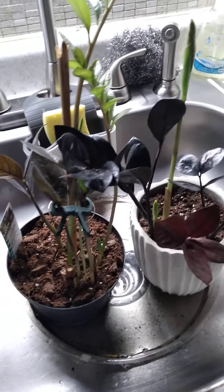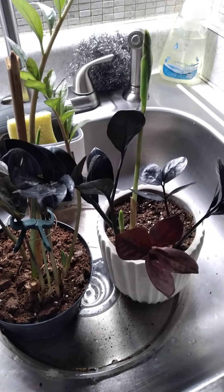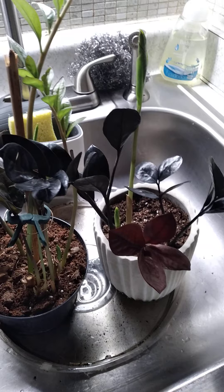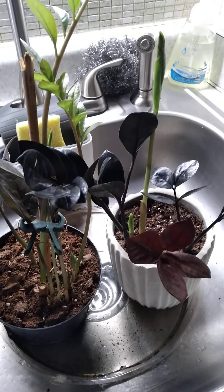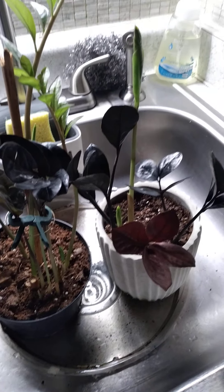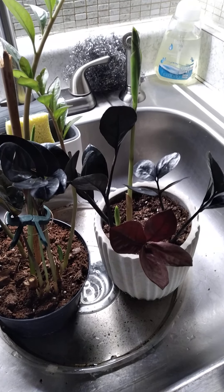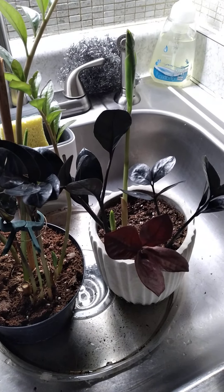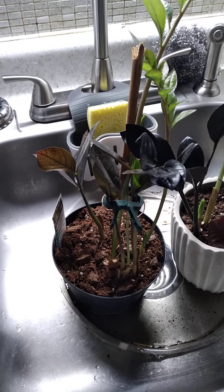I was searching for these plants for a while. Before I got the first one, everybody was saying oh they're at Home Depot, oh they're out here — but I found nothing. So I got tired of looking and ordered one online from Plants USA. Then I go into a store and there they all are sitting there — I was like, oh really, okay.